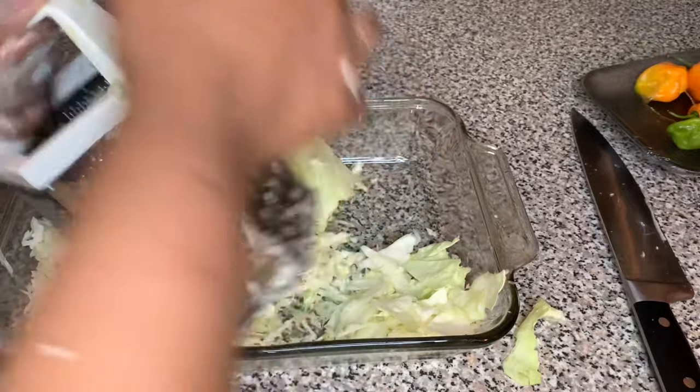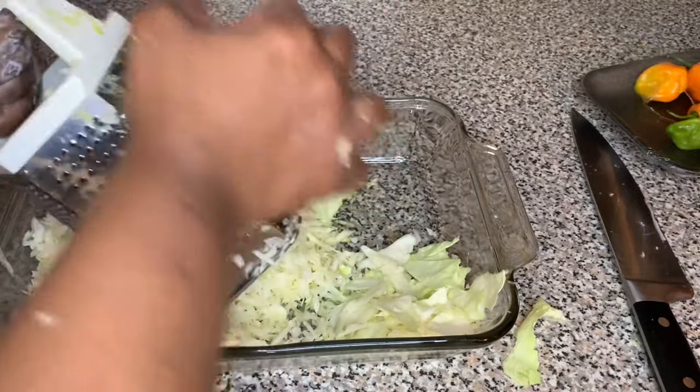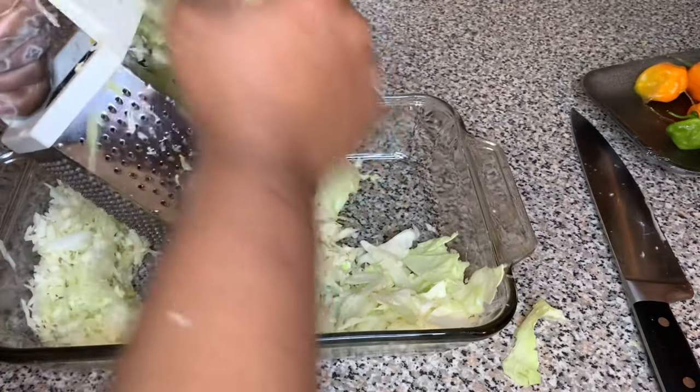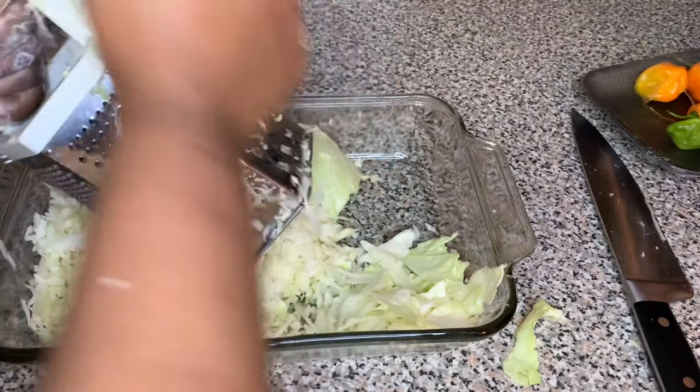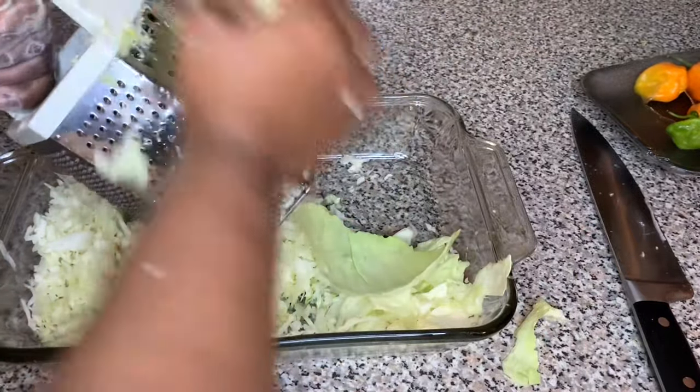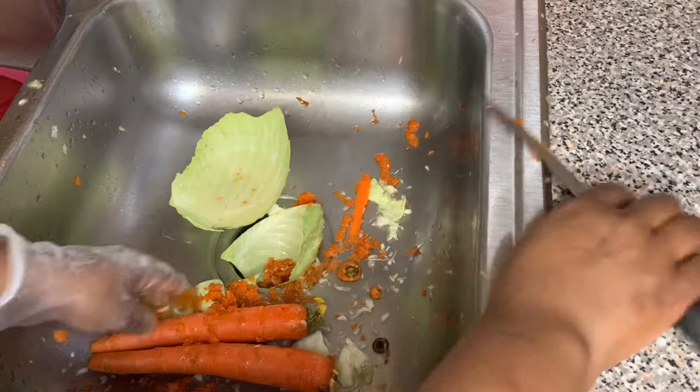It has to be cabbage, you guys. I literally had a friend one time — I sent her to get the ingredients for piklis and she came back with lettuce. I said cabbage, not lettuce. You cannot use lettuce. It has to be cabbage.